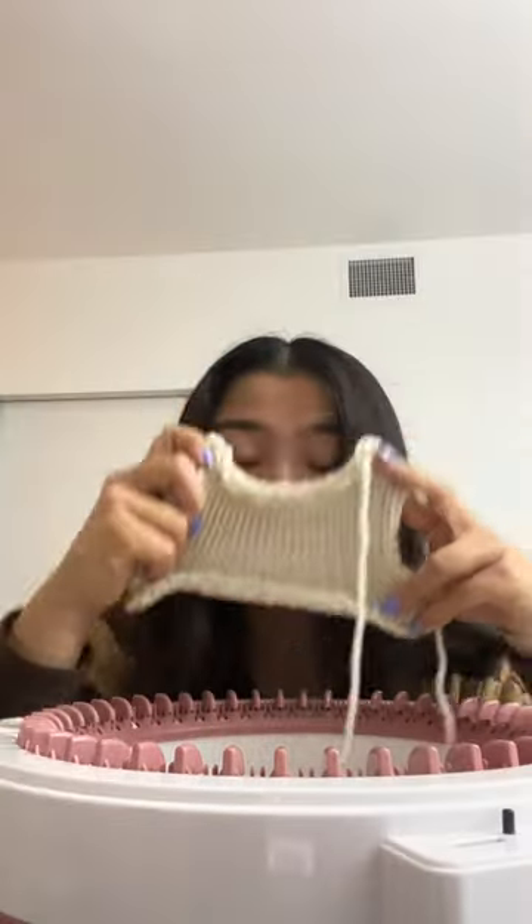Do you see this? This is knitting — this would have taken me like an hour to do by hand. This machine though... sponsor me please.